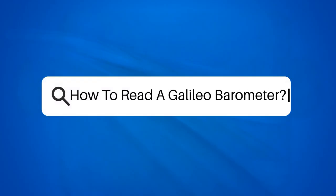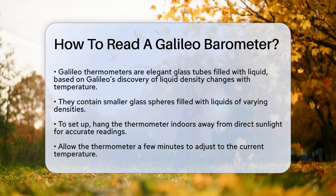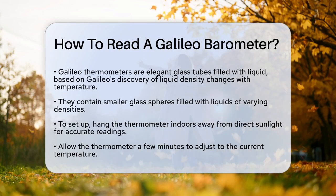How to Read a Galileo Thermometer. If you've ever wondered how to decipher the temperature using one of those elegant, liquid-filled glass tubes, you're in the right place. Let's break down how a Galileo thermometer works and how you can read it easily.